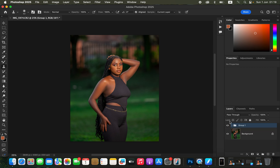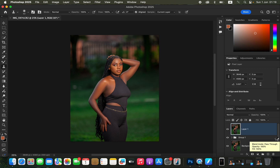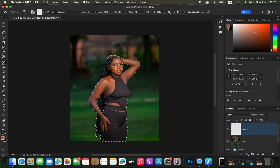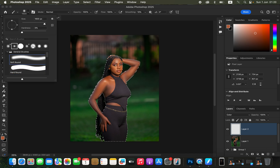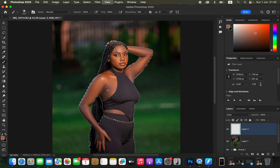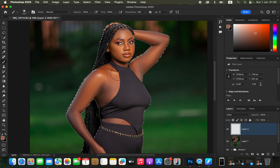Close the group — before and after looks good. Now it's time to work on skin tone. Press Shift+Option+Command+E (Shift+Alt+Ctrl+E on Windows) to stamp a merged layer. Go to Select > Subject to select the model — this prevents color from spilling onto the background. Create a new empty layer and change its blend mode from Normal to Color. Get the Brush tool: soft round brush, hardness 0, mode Normal, opacity and flow 100%.